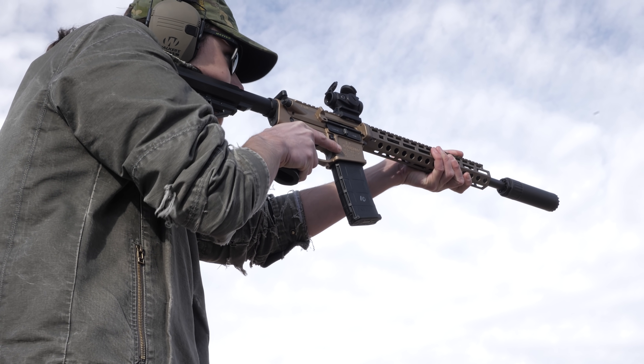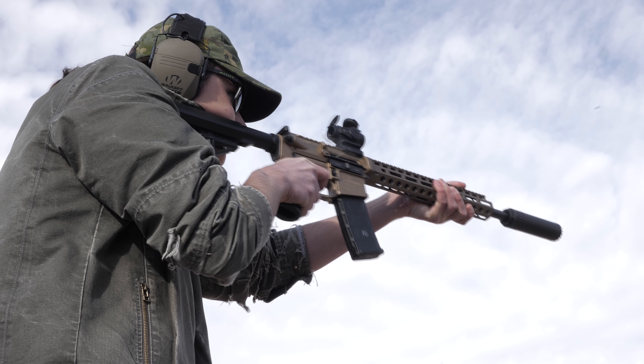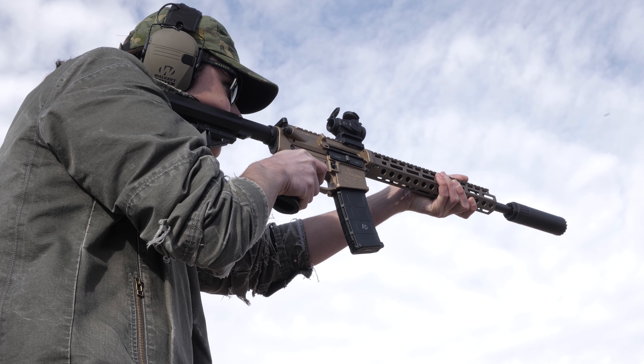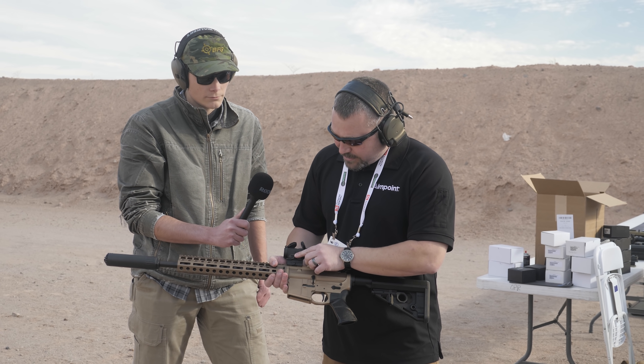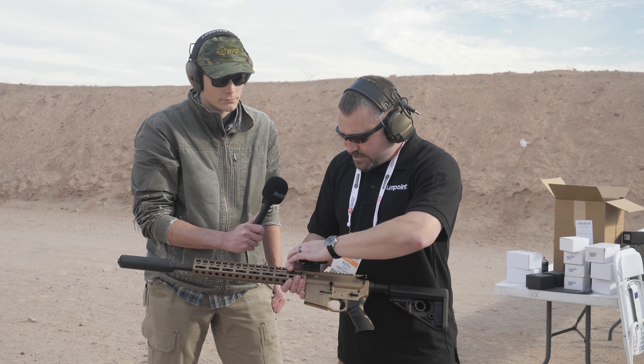It takes a standard CR2032 lithium battery like some of our other optics. You're going to have 30,000 hours of continuous on run time and 10 adjustment settings for brightness. And on this we've made a couple of changes to the controls and to the adjustments.